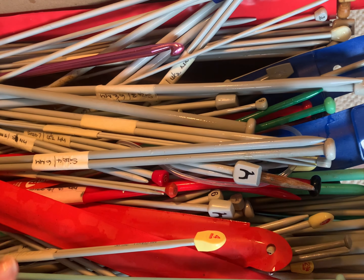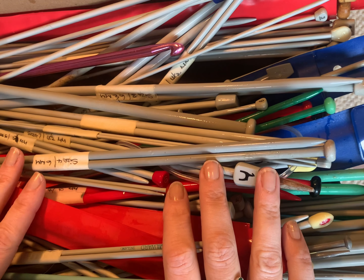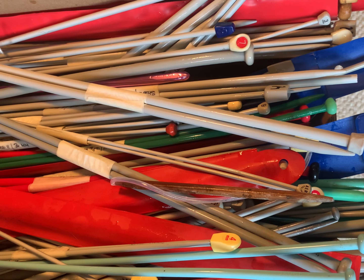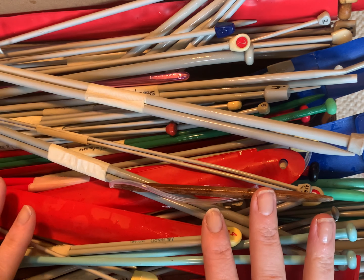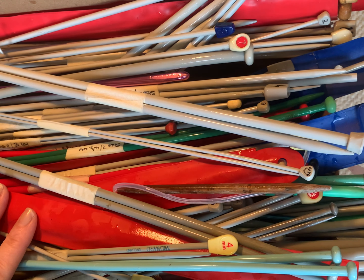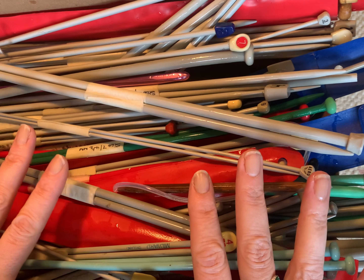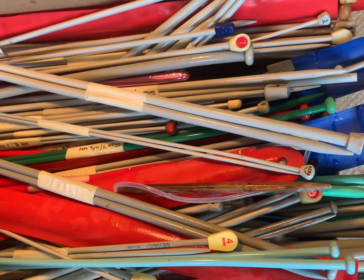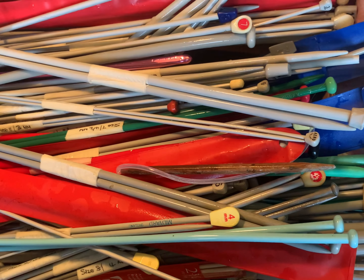Hi everybody, welcome to lesson one of our knitting course. In today's lesson we are going to be talking everything needles. As you can see there is a whole array of needles out there, and when you're beginning this can be very confusing and overwhelming. I hope to talk you through your needle options and what all the different needles are for, and hopefully at the end of this lesson you'll have a little bit more clarity on the types of needles and what needle choices you would like to choose going forward for your knitting projects.